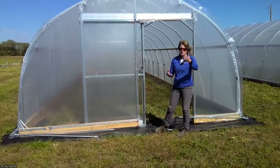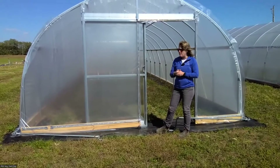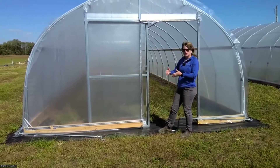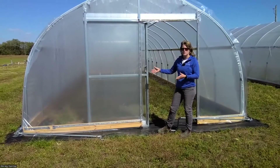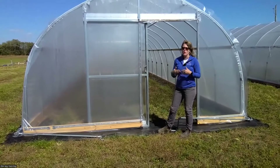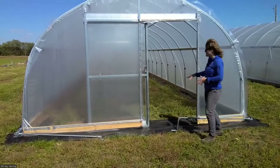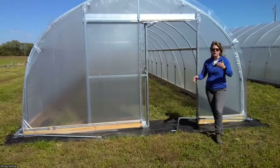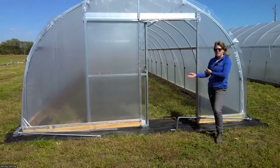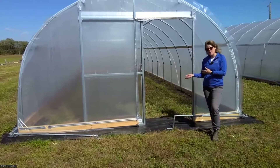Connecting back to what Dr. Larson was saying about the Green Bridge and pest populations — on the inside there's about a foot of weed mat as well, so we can manage the weeds right around the border, which is always the most challenging to stay on top of. Those are a few things to keep in mind if you're considering putting in a new tunnel or a tunnel for the first time — components that I would recommend.